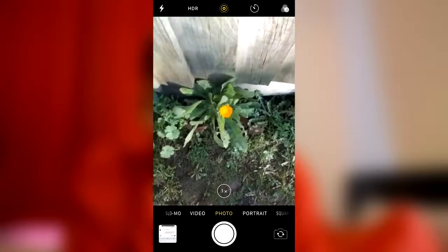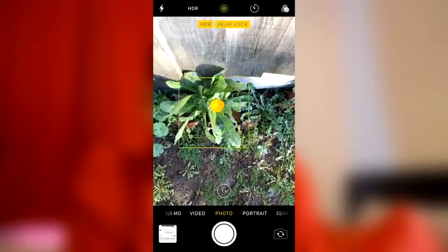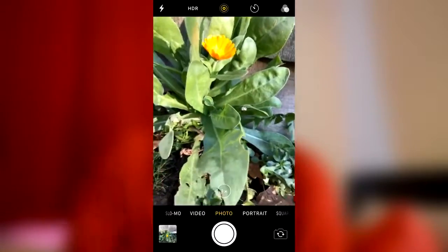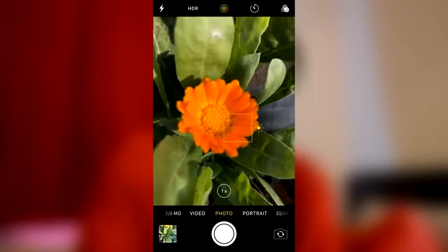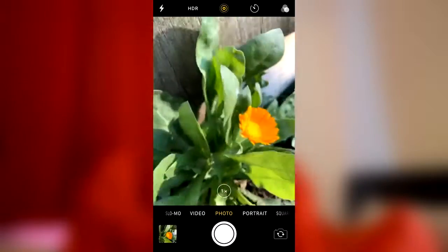Tip number five: angles. This may sound simple but the angle you take the picture really transforms your image. For example, this flower in the garden by the fence — I could simply take a picture from waist height looking down, but there are a few cool snapshots of me taking the same flower with the same iPhone at different angles, and you can really tell the difference — it transforms your image so much.